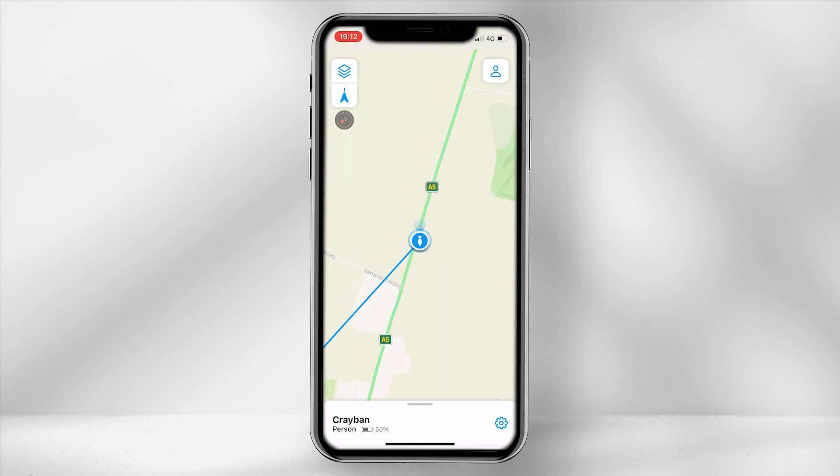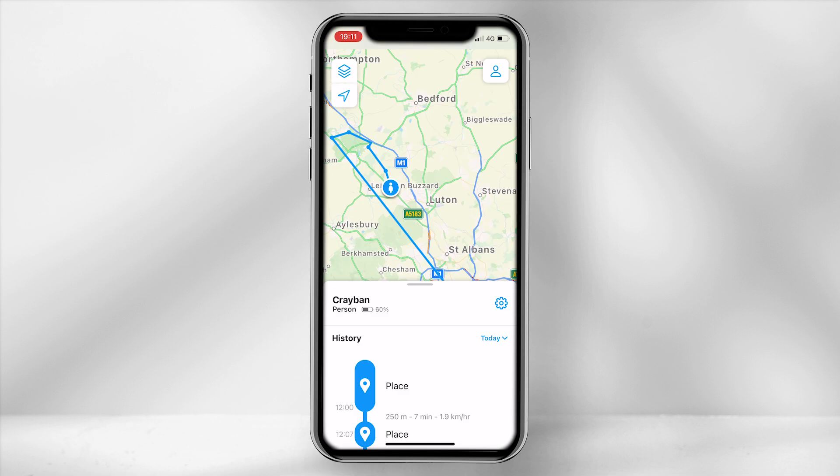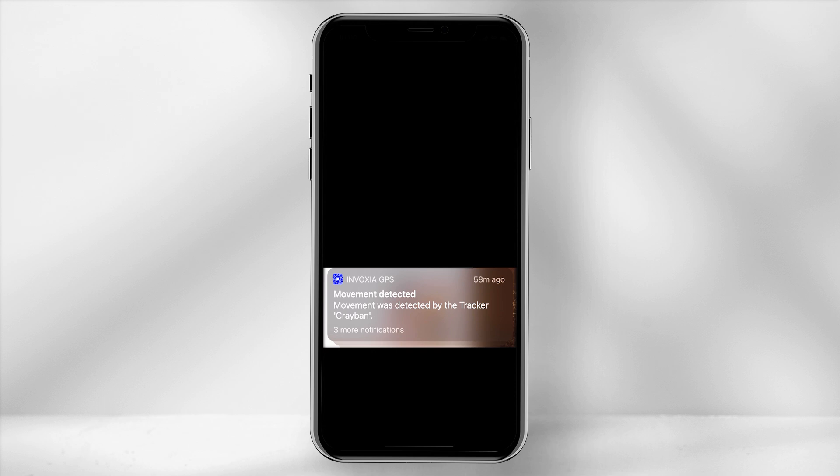Let's take a look at a few features within the app. By selecting the stacked icon you are able to switch between different map styles. The main screen provides a detailed breakdown from the start location to the final destination. Its accuracy is precise and with any movement to the device you can set up to receive a notification on your phone.